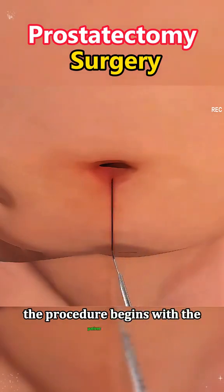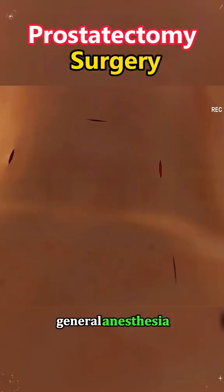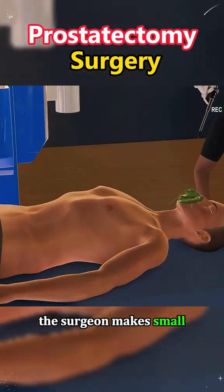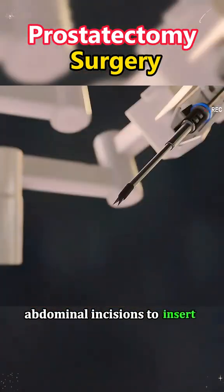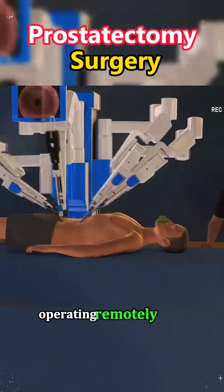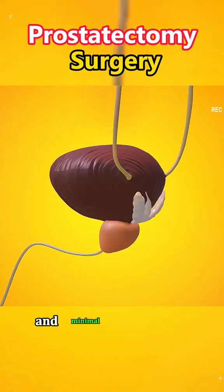The procedure begins with the patient under general anesthesia. In a robotic-assisted radical prostatectomy, the surgeon makes small abdominal incisions to insert instruments and a high-definition camera, operating remotely with enhanced precision and minimal invasiveness.